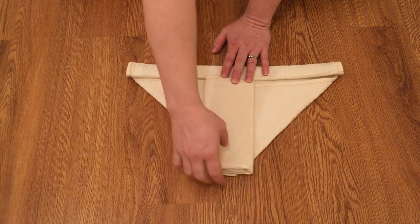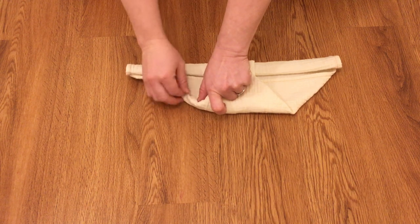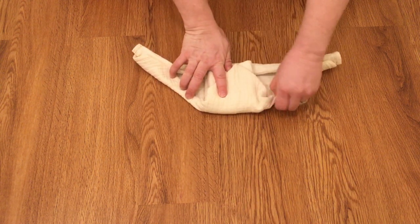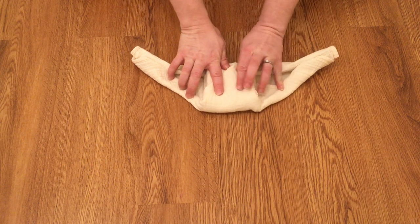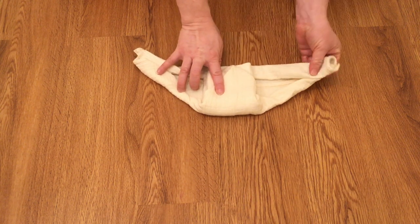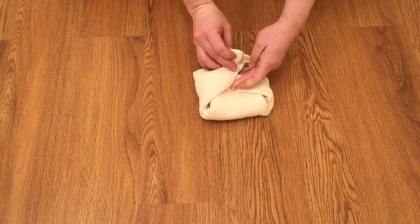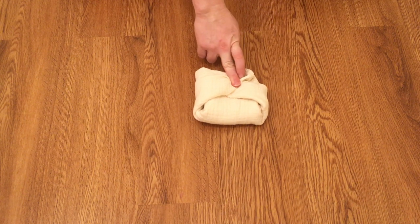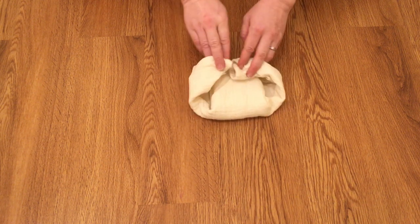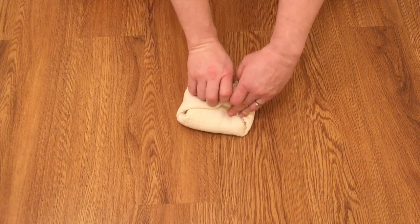Once you have it in this shape with all your absorbency right here, you pull it up and roll in those legs so you get a really tight jelly roll. As you can see, it has really really long wings that you can pull in on both sides. You can have it for a wider baby or you could make it smaller and tuck it inside.